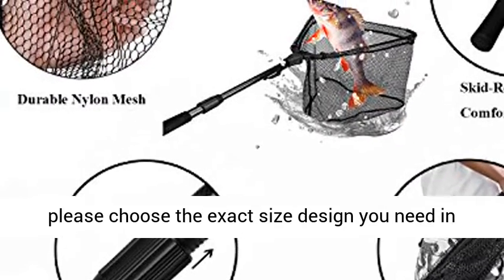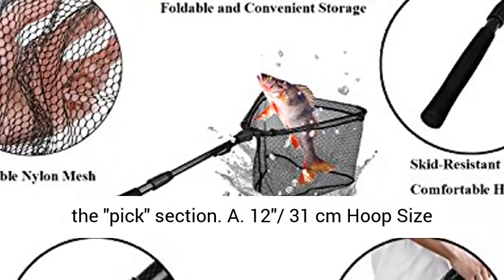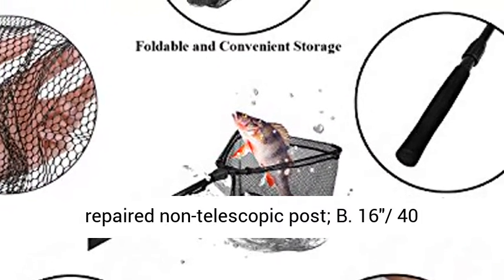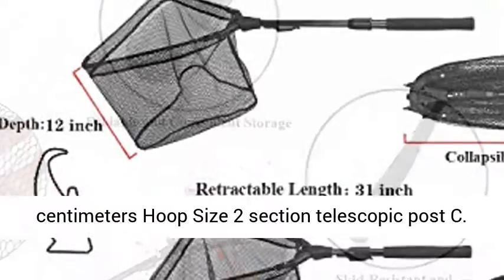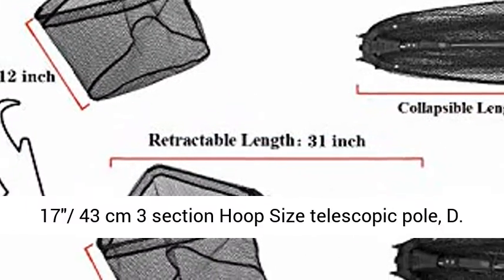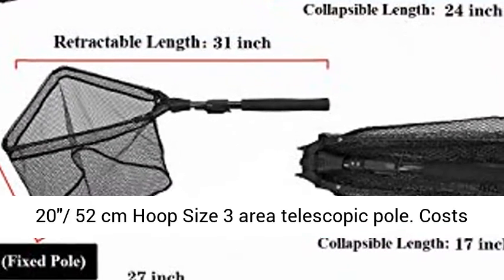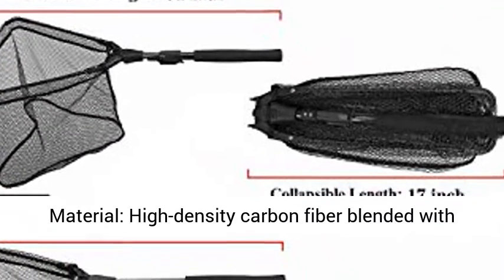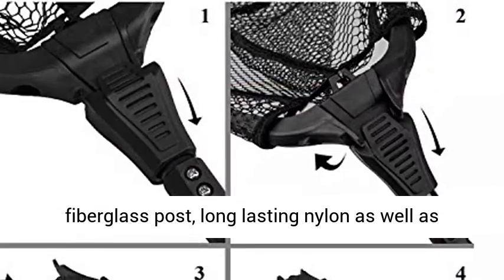4 Designs are Supplied. Please choose the exact size and design you need in the pick section. A: 12-31cm Hoop Size, Repaired Non-Telescopic Post. B: 16-40cm Hoop Size, 2 Section Telescopic Post. C: 17-43cm Hoop Size, 3 Section Telescopic Pole. D: 20-52cm Hoop Size, 3 Section Telescopic Pole.